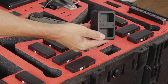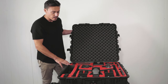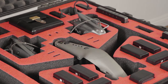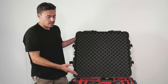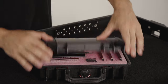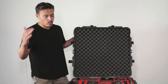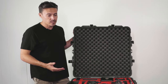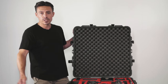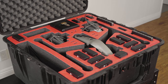Up front here we have a charging hub for the Crystal Sky batteries or the Cendence remote battery. Last but not least, we have four cutouts for the SSDs. I don't have mine in here — I have a special Pelican case for those because they're about $1,200 each. When I'm out on set or out in the desert here in California, dust will blow in even when you open the case for just a little bit, and I don't want to get any dust near those SSDs.